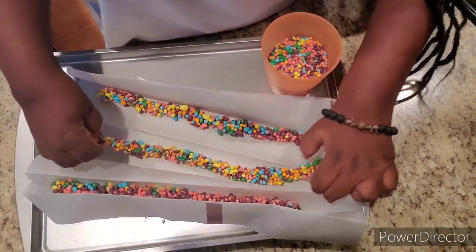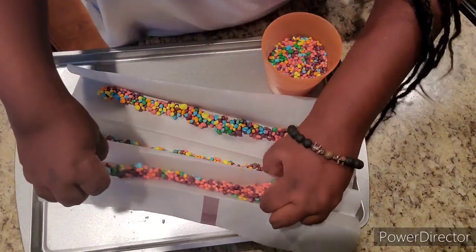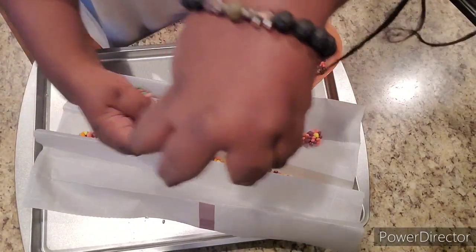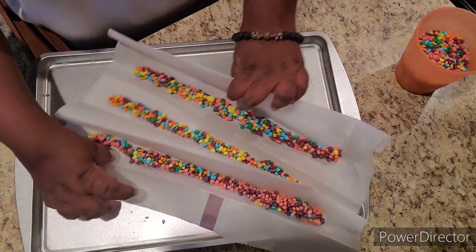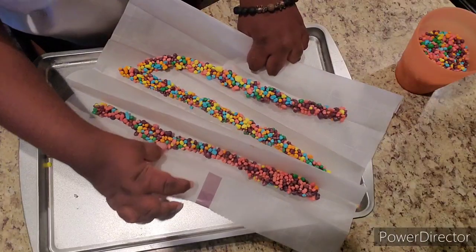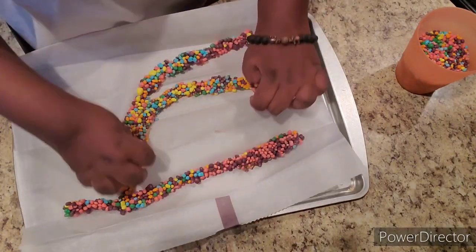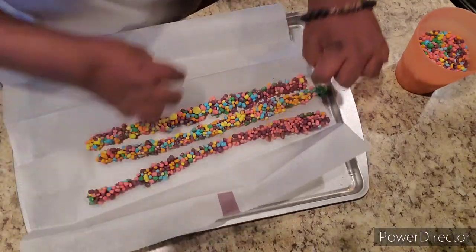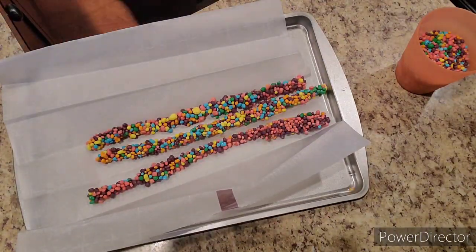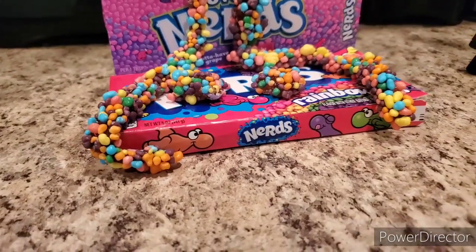If you guys want to see how to make a tincture or any other videos like this, let me know. They did come out pretty good and they're actually really bomb. After taking them out of the refrigerator, you just want to shake the excess nerds off and it should come out pretty fine. If you like this video, please give it a thumbs up, comment down below, and share this video with your friends and family.